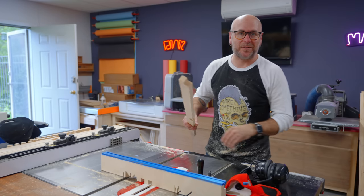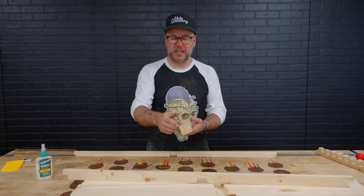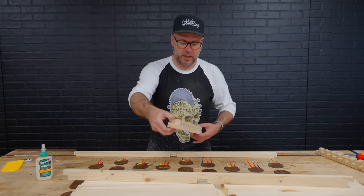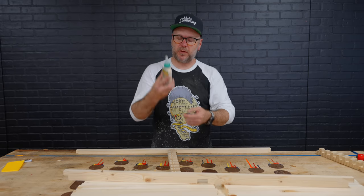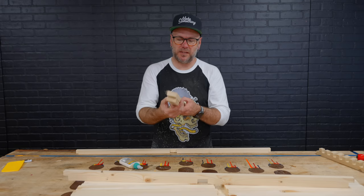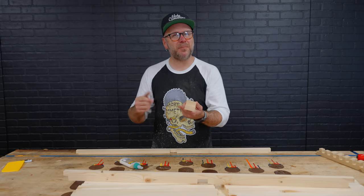I don't have to use the dado blade anymore today, so let's go glue this up. I'm going to start in the middle section. I might not even need clamps — I got such a nice fit — except maybe I'll have to clamp the outside ones because they fit on the outside notches. I'm using Titebond III because it's waterproof. I just realized on the center piece I glued those two pieces together and did not use the waterproof glue. We'll see what happens.